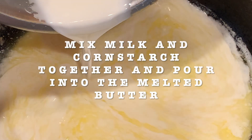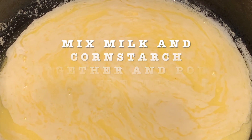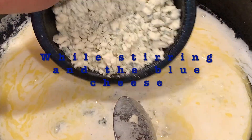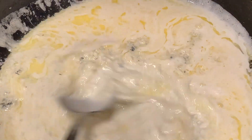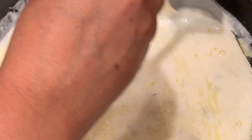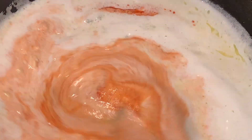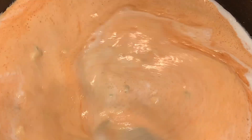Pour the milk and cornstarch mixture into the melted butter. While stirring, add the blue cheese and continue stirring. Then add the hot sauce. You will notice the sauce will start to thicken — this is exactly what we're looking for.